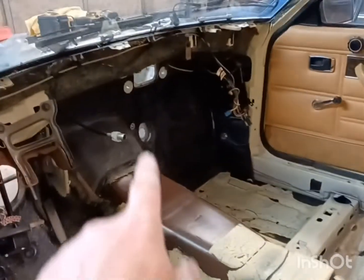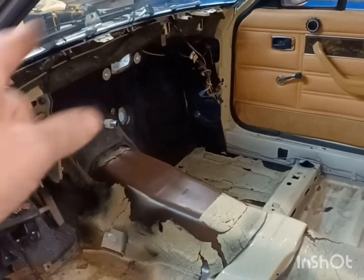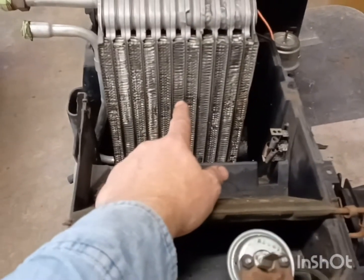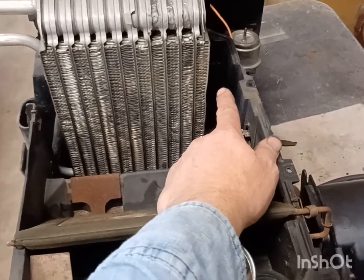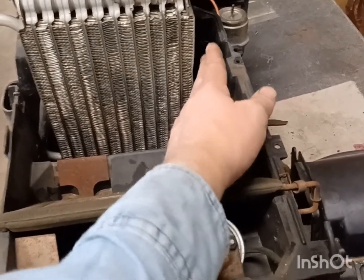I have the HVAC box out because I want to run the later model air-conditioned stuff so I can still get parts for it — it's hard to get parts for this older car. The only difference is the evaporator is a little bit narrower. But I looked at the box enough to see they have a little spacer built into the box back here, so all I'm going to do is put some foam to take up the space.